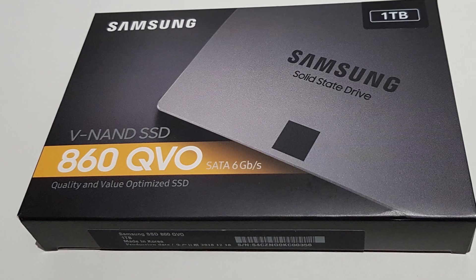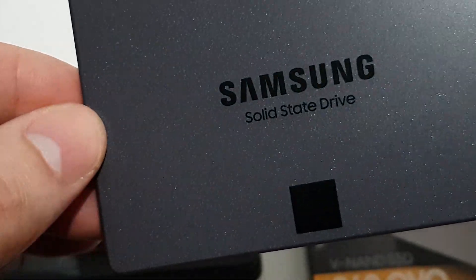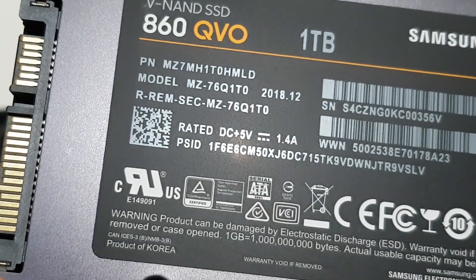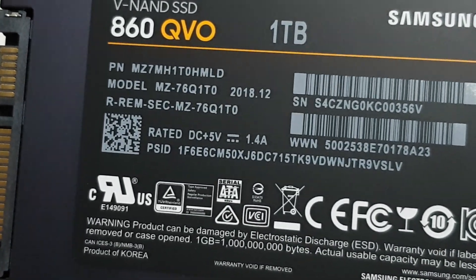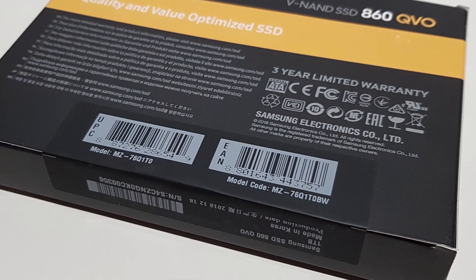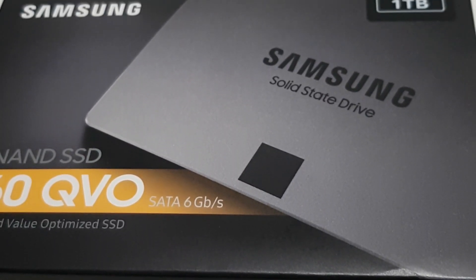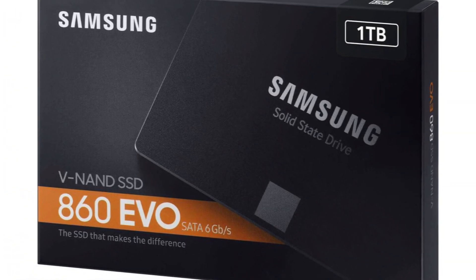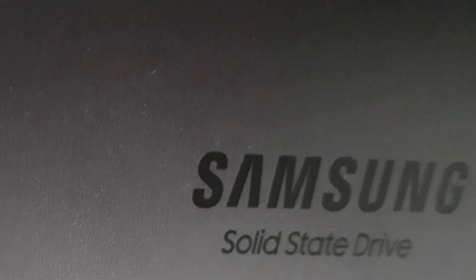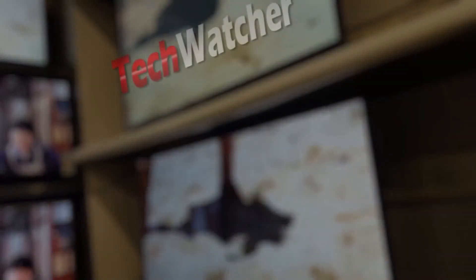The Samsung 860 QVO is a good drive for gamers. It is one of the first SSD drives to try and deliver on the promise of big solid-state storage at a price to rival hard drives. Of course, we cannot forget that it has only a 3-year warranty. So if you need a 5-year warranty and faster sustained write speeds, then you will need to pay a little more and go for the EVO version. Thanks for watching — if you have any questions, feel free to ask.